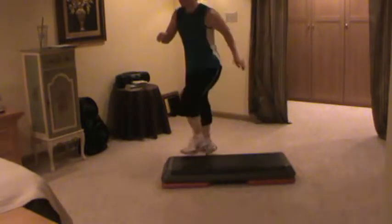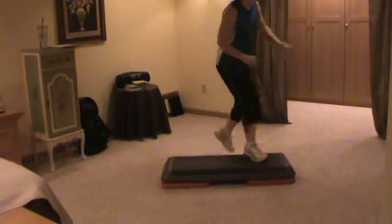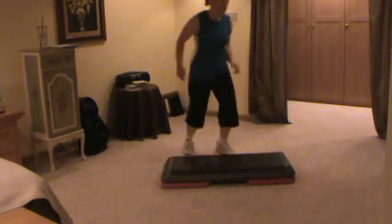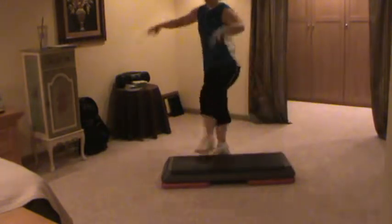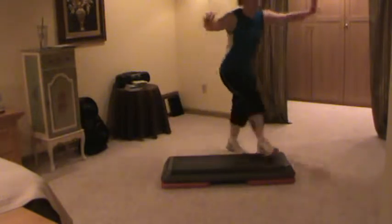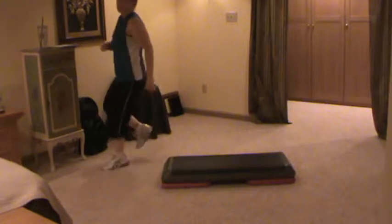Knee travel. Repeat your knee over here. Knee travel. Repeat your knee. Knee travel.